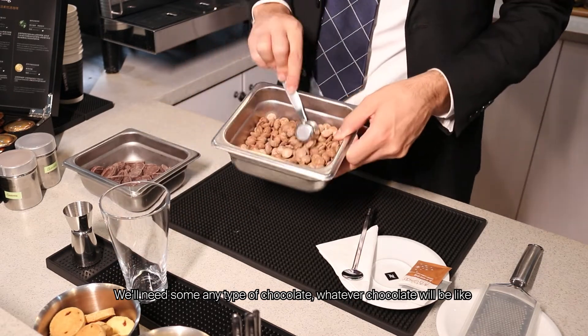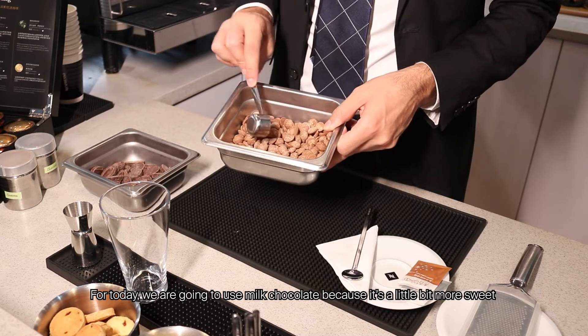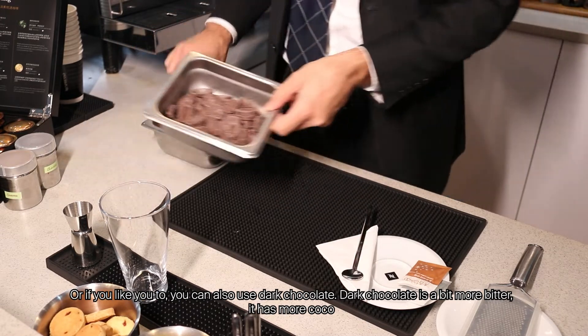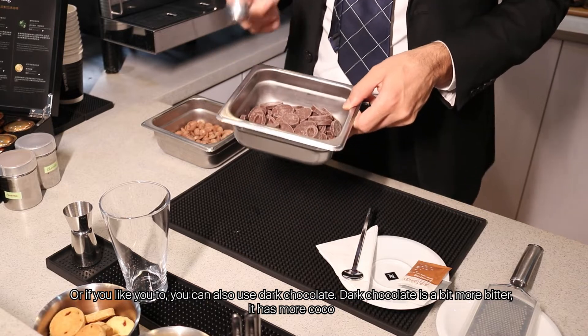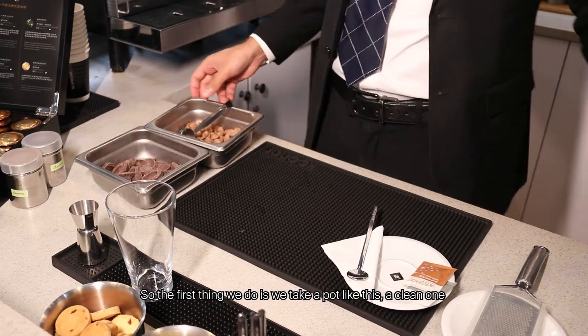We'll need some chocolate — any type you'd like. For today we're going to use milk chocolate because it's a little bit more sweet. Or if you'd like, you can also use dark chocolate. Dark chocolate is a bit more bitter; it has more of those cacao aromatics.